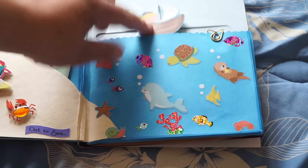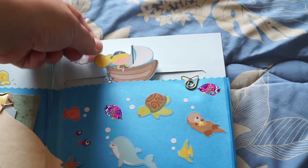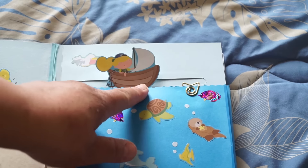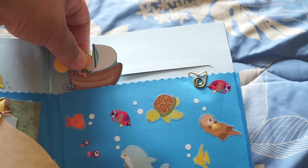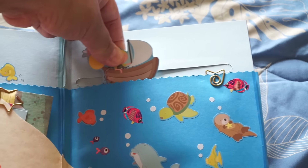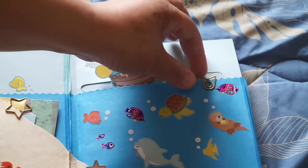This is a slider card — an interactive part. I fussy cut this girl, put a penny in as a penny slider, and she moves side to side like she's going out to sea. So that's her part here.